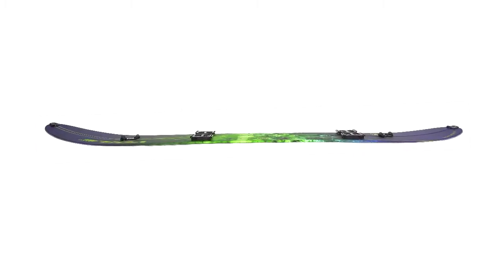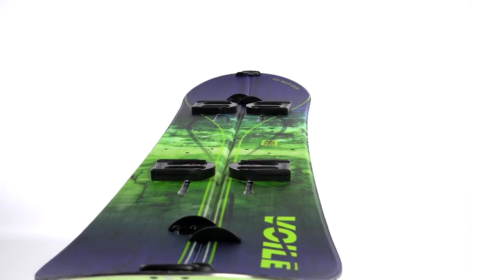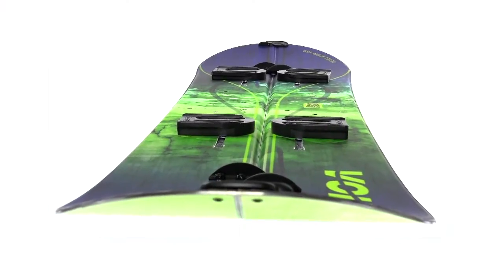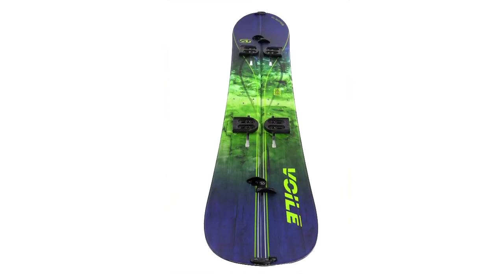The combination of the board's lightweight, shape, profile, flex and camber helps make long up tracks a done deal and downhill rides a dream come true. The board's large early rise nose and tapered tail make deep powder riding seem virtually effortless.